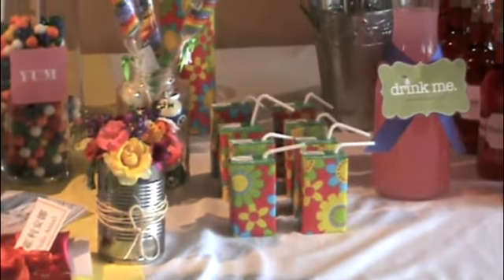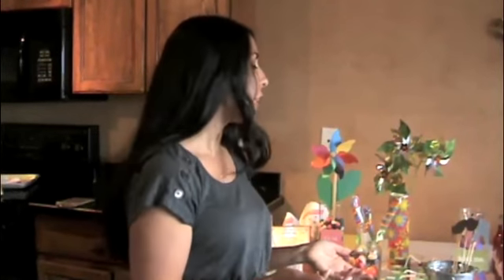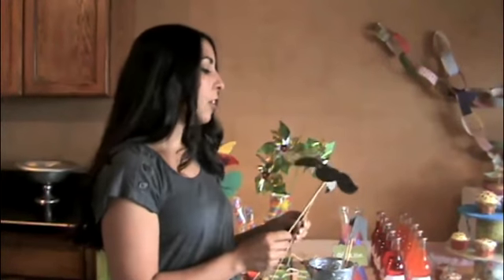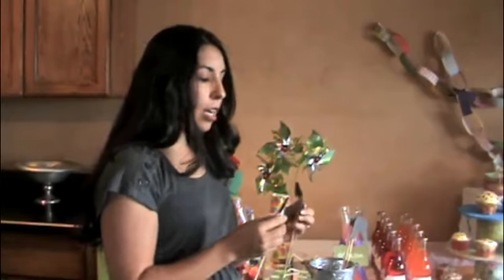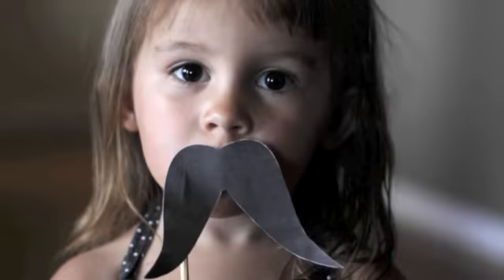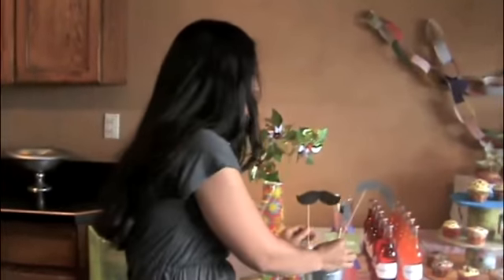A big thing right now at parties is photo booths. The kids love taking their picture, and it's nice to have lots of pictures later. This gives an opportunity for the kids to have fun. You can go online — there are lots of templates for mustaches right now — and the kids can have fun with those. You can also make lips, glasses, or lots of fun little things for a photo booth for the kids or adults as well.